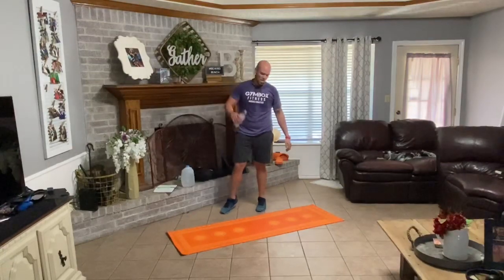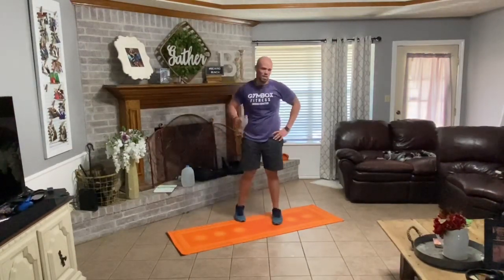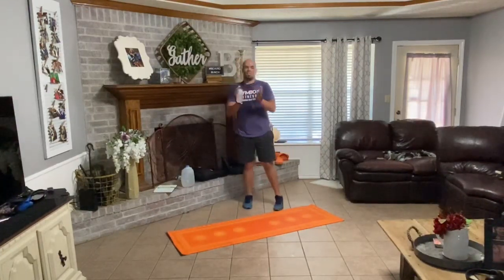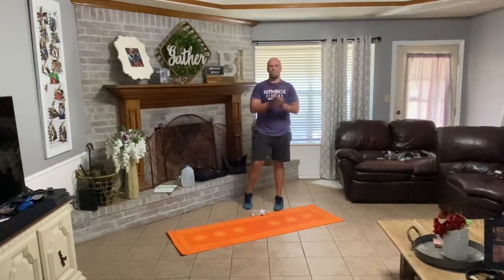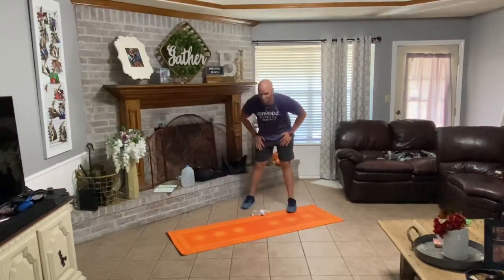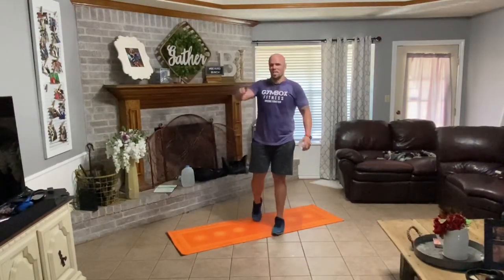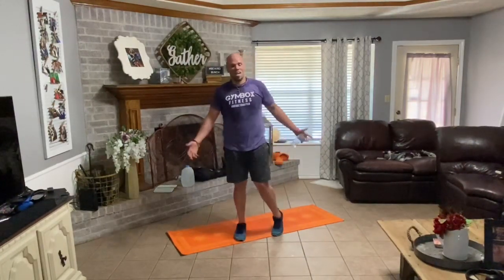That's the end of that torture. My bad — now I know, so we can get that a little better every time. That was awesome. Very nicely done. If you made it all the way through all ten, bravo — because that was ridiculous. All right, I appreciate you all, Gym Box. It's been great. I hope you have a great weekend and be good. Thank you.